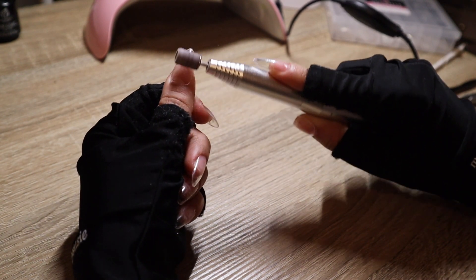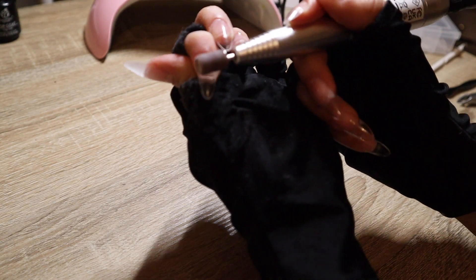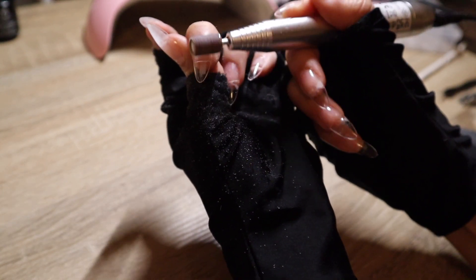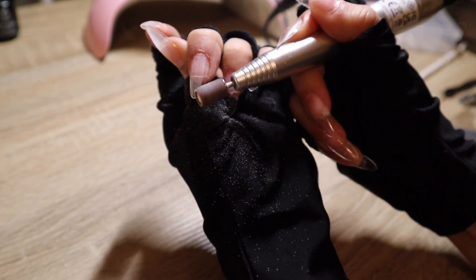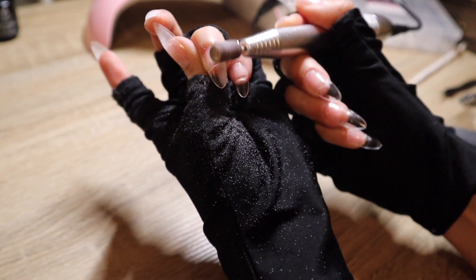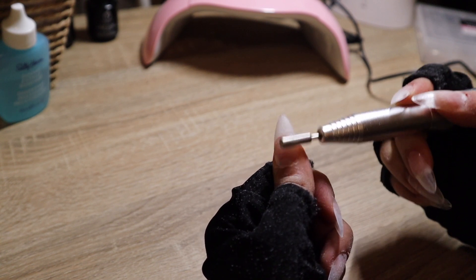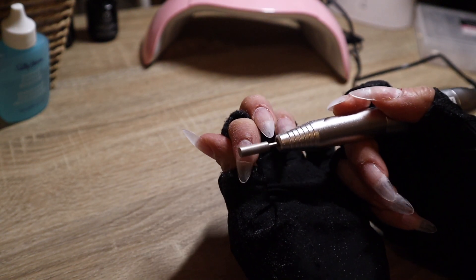Going back in with our drill, just filing the nail all over throughout. Then you'll see me switching the attachment — I use this one because it doesn't hurt my finger. I use it to mostly focus around the cuticle to make my fake nail blend into my real nail, since I don't like to go all the way down with the fake nail.